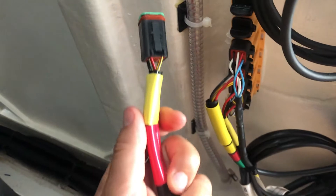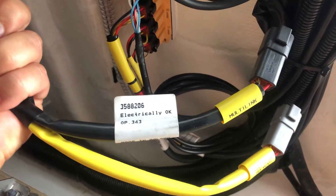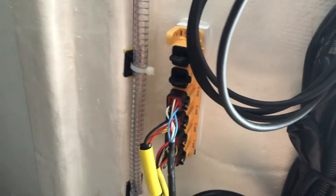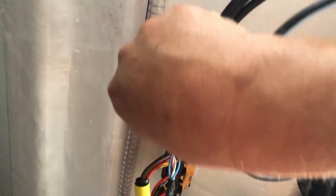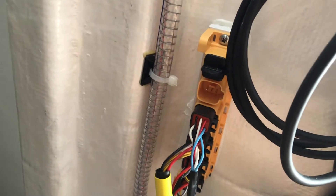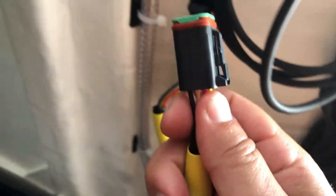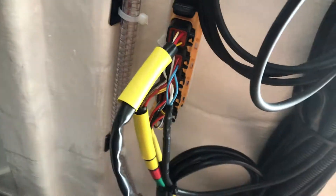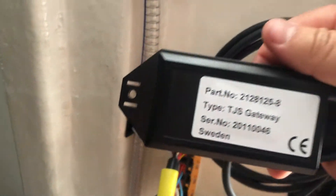The Y cable is right here. Behind that is the multi-link hub, so we're not going to need the Y cable today. We're just going to go direct from the gateway — take a spare open port right here, and plug the Volvo-approved gateway right into the multi-link, eventually securing all of this.